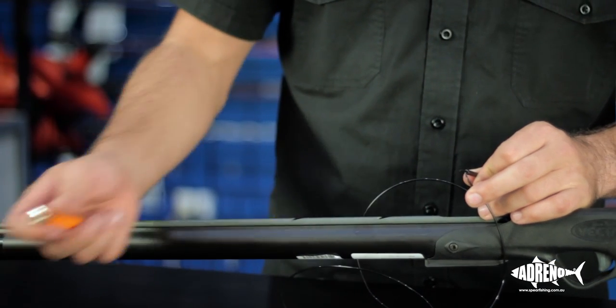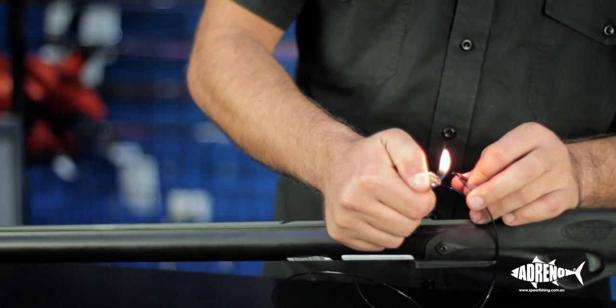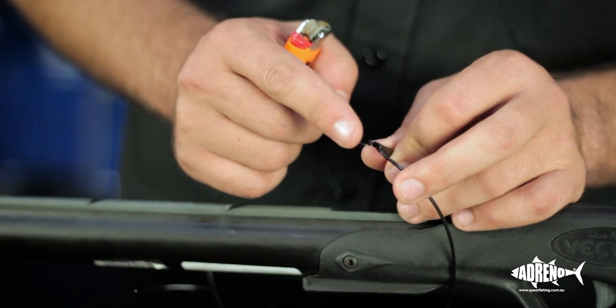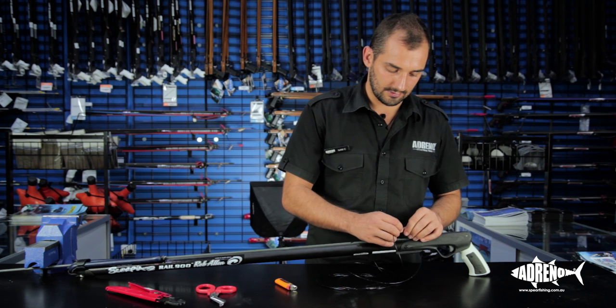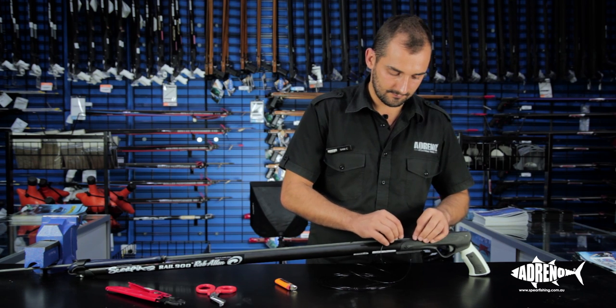The next thing we're going to do is burn a little blob on the end of the mono. This is just a little bit of added security in case your crimping fails. Then pull that down nice and tight to the crimp.